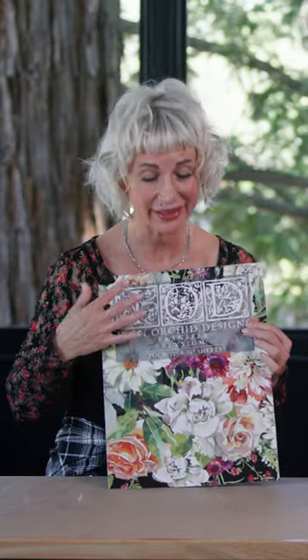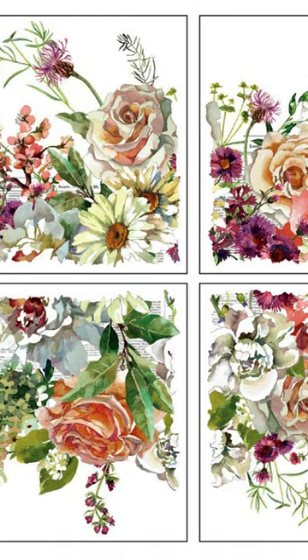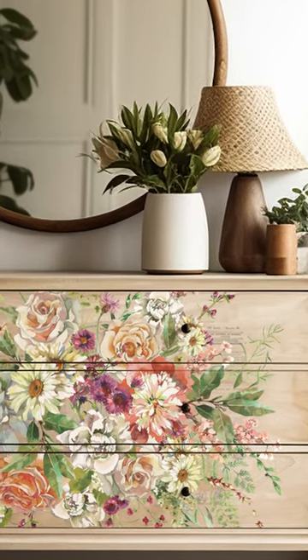Without further ado, we have Elysium. This is a beautiful floral spray that radiates out from the center. It's watercolor and it's beautiful — all the textural color that you see in watercolor, you have in Elysium.